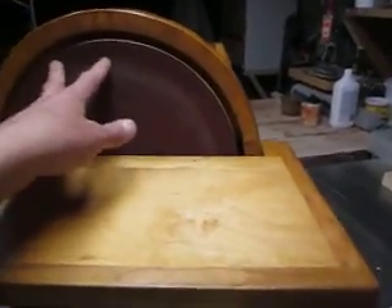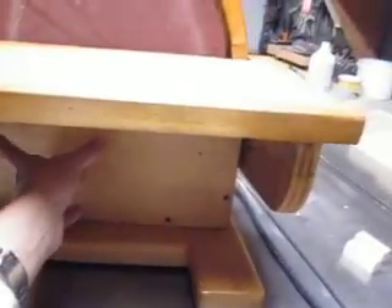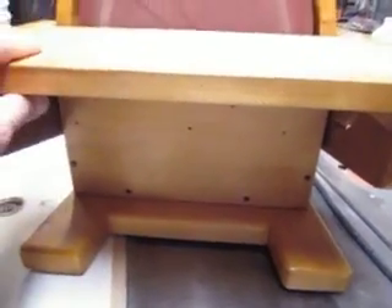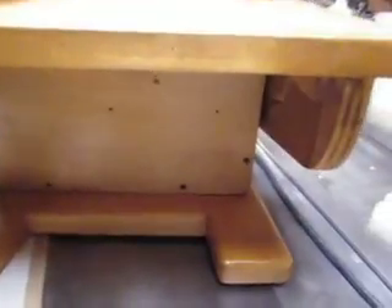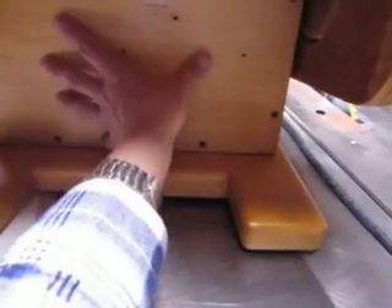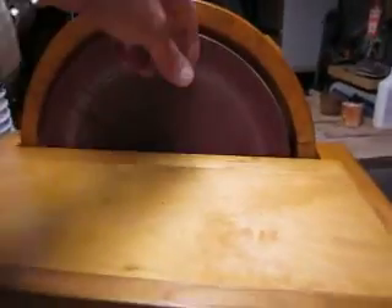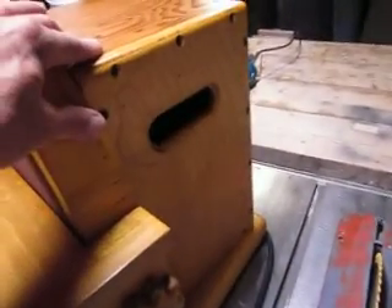It's a self-adhesive disc — you just peel the paper and put it on. The way I did it: I had only the bottom piece removed with the table on, and I was able to put the disc on by removing half the paper first, placing the disc, and then pulling the paper from the upper part and pushing the rest. It worked pretty well.